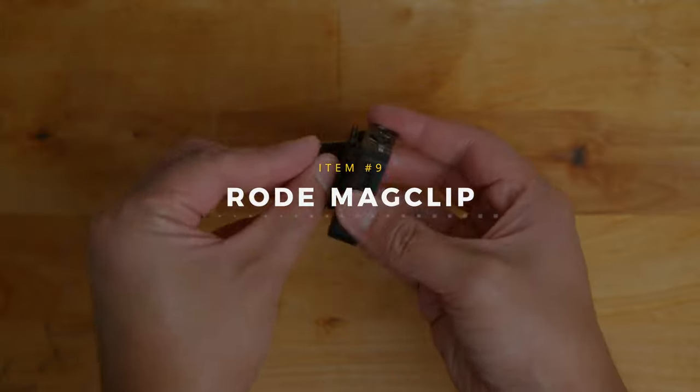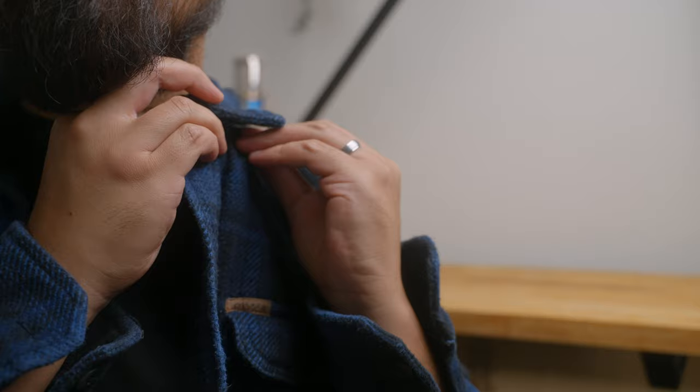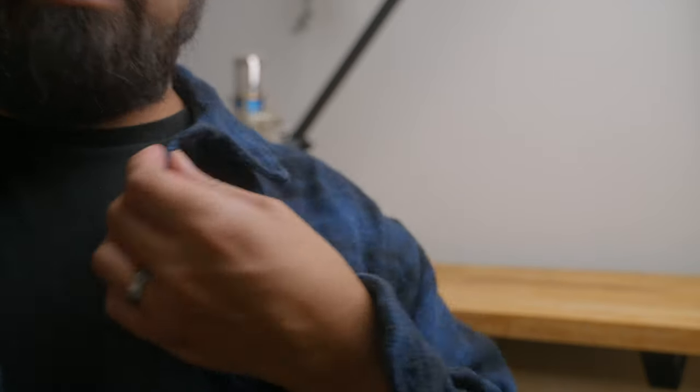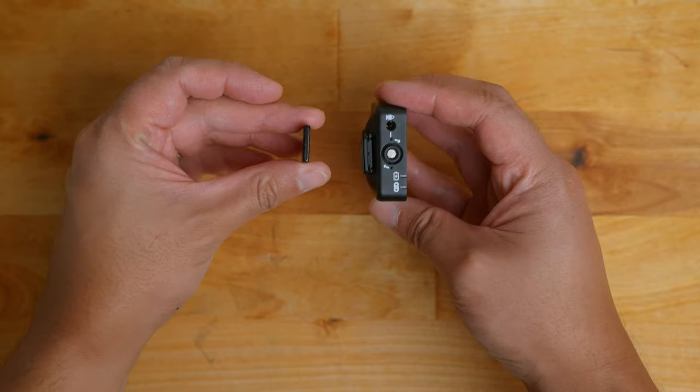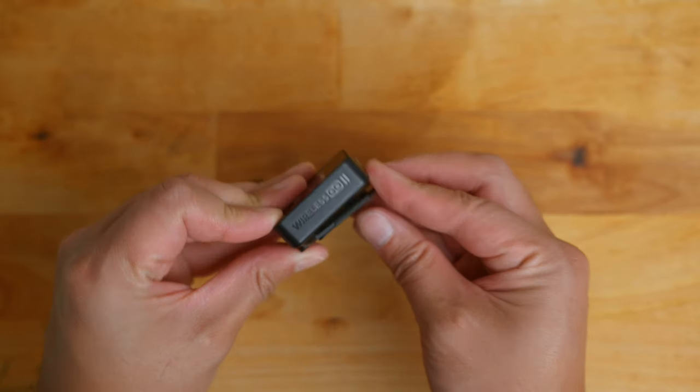To finish off the list, we have the Rode Wireless GO mag clips. If you have a pair of Rode Wireless GOs, these make an already versatile tool even more versatile by making it much easier to attach a transmitter to clothing and to conceal it. At only $18 each, you can buy a pair for $36 if you have the Rode Wireless GO 2s.